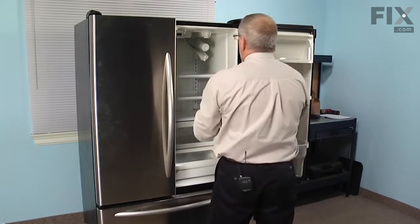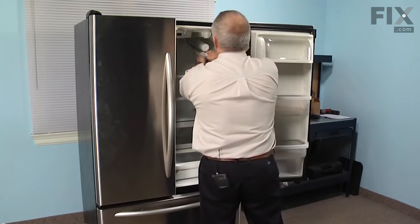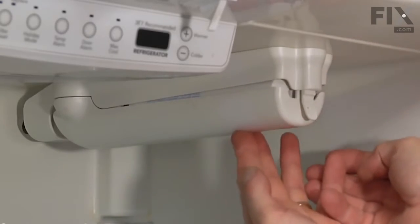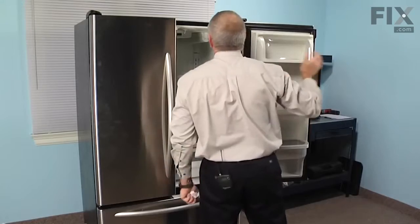We'll clean up any water that may have spilled, lift it up into place, lock the cover in position, and our repair is complete. We'll see you next time.